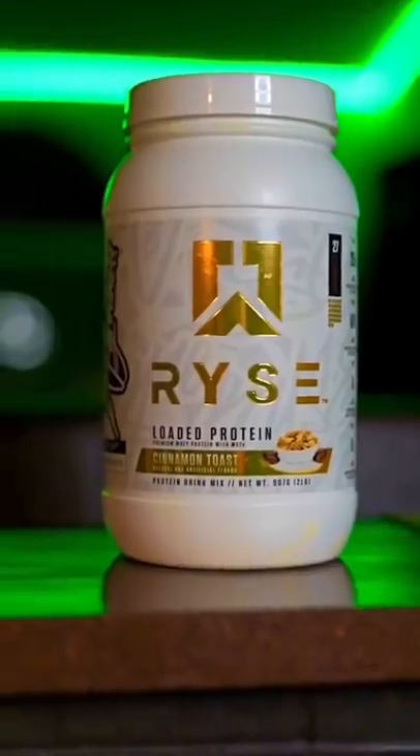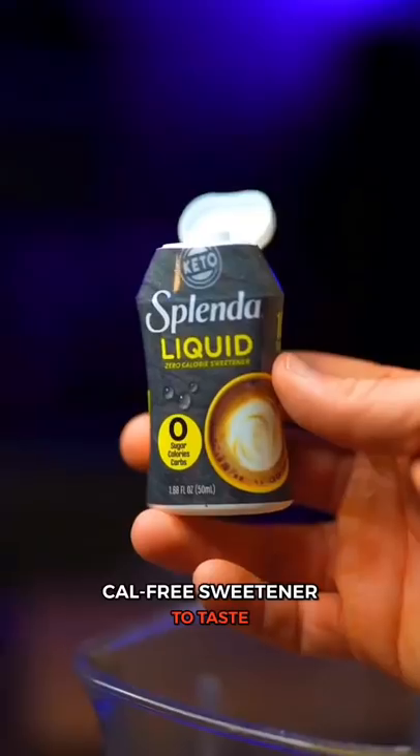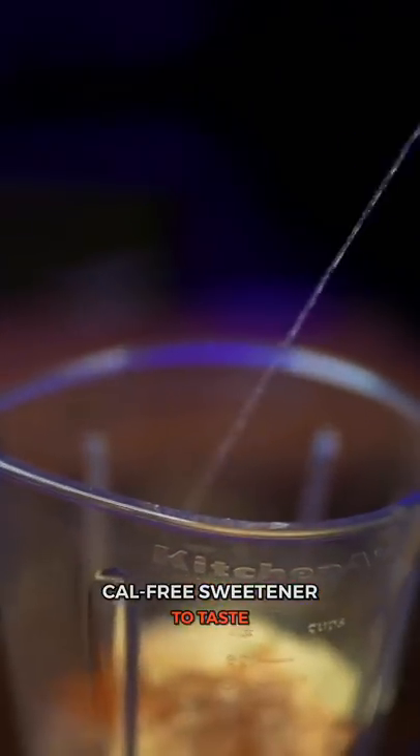Ice, 500 grams. Protein — I'm using the Rye Cinnamon Toast — one and a half to two scoops. Xanthan gum, three-fourths teaspoon. A pinch of salt to taste. Calorie-free sweetener — you can always add more later. Cinnamon — I like to add a little bit extra. Optional vanilla extract, about a half teaspoon.